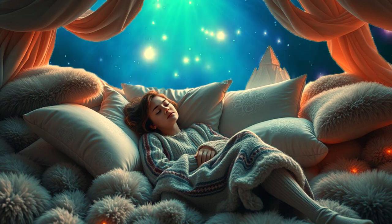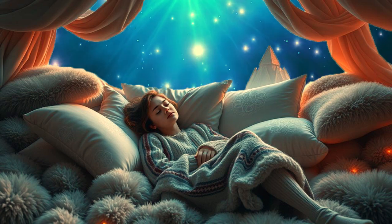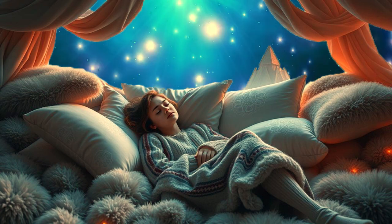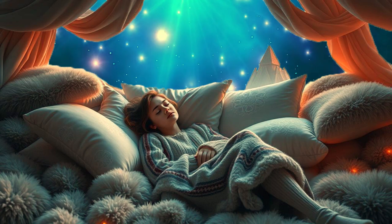Your body is becoming fully relaxed, soft and heavy. Now move up to your neck and head, letting go of any last bits of tension as you exhale, feeling your entire body in a state of total relaxation.